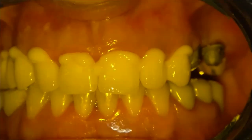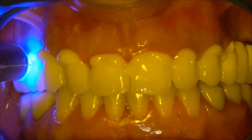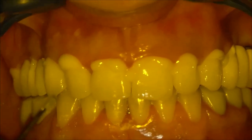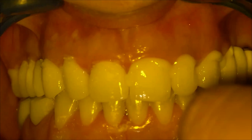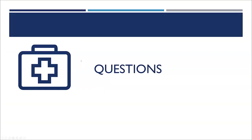I will use resin cement for the teeth and a long-term temporary cement over the implants, light-cured just to put the cement into a wax-like state so it's easier to clean the surplus. On the bottom is the initial situation, on the top is the final work. Any questions? Thank you.